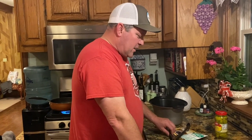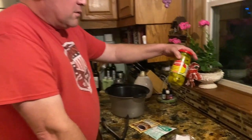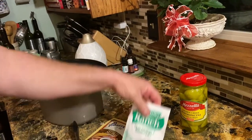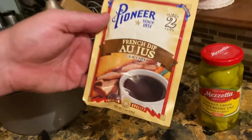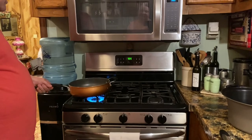Hey everybody, we're gonna do a Mississippi pot roast in the crock pot and it's so easy. There's only about three or four ingredients. You're gonna use these golden Greek pepperoncini peppers, a pack of ranch salad dressing or seasoning mix, a pack of French onion gravy mix, and one chuck roast. I've got the oil getting hot over here.